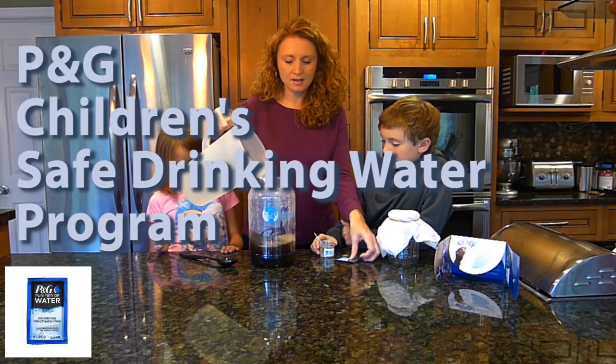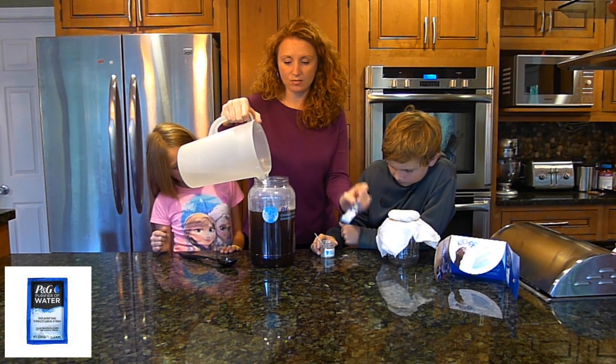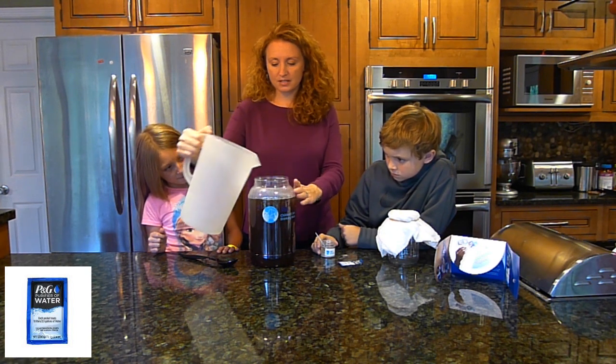One packet will actually clean 10 liters of water, which is enough for one family of five for water for an entire day.